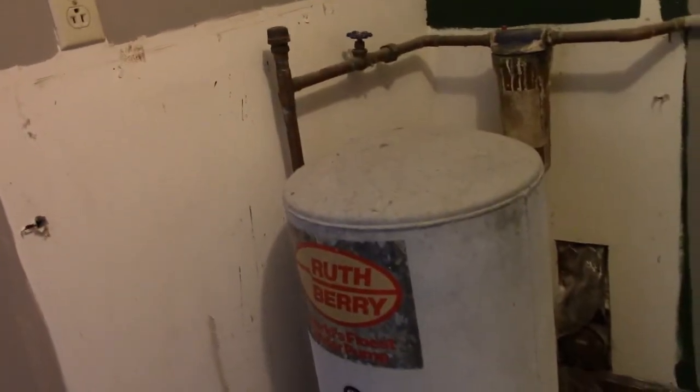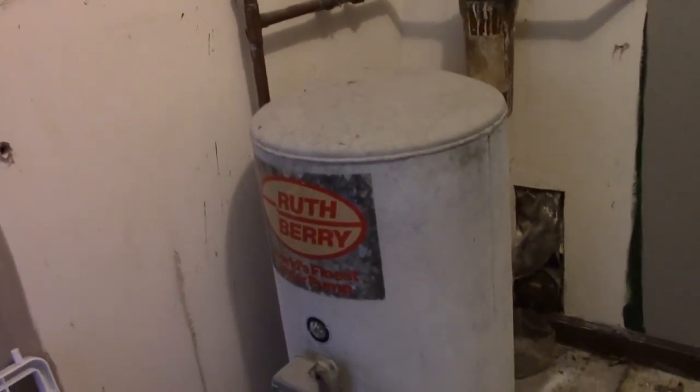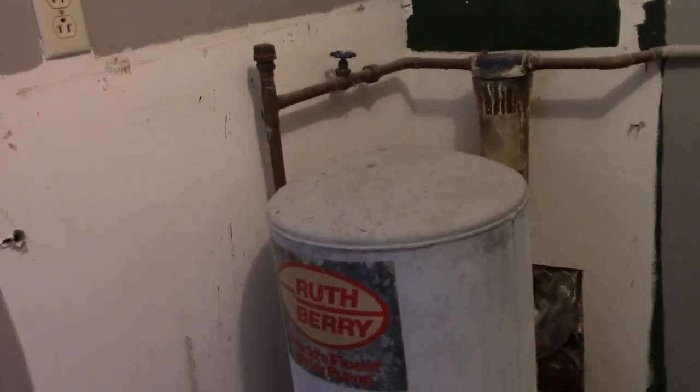For today's project I'm removing this pump and pressure tank. This goes to the cistern. This house used to be only cistern and this would feed the house right through here. And they brought in city water, which is down low.